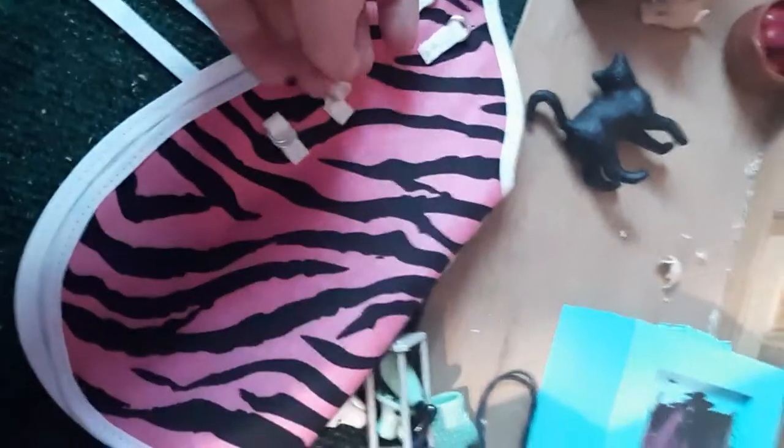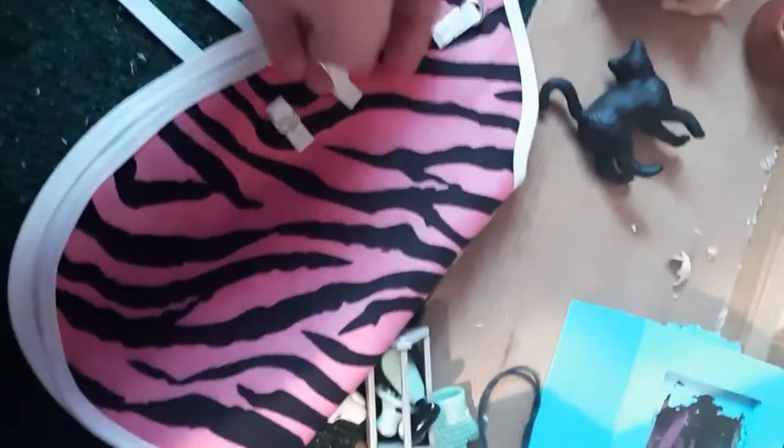Up here is our little storage thing. That's Autumn's blanket — it's a zebra print. And we have some grooming supplies and leg wraps.